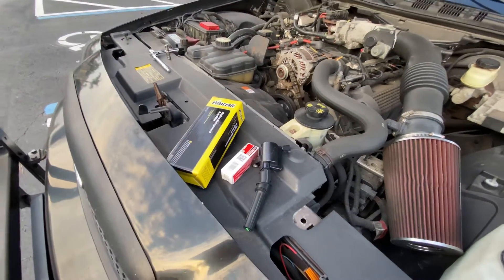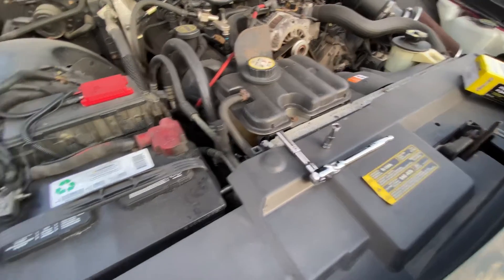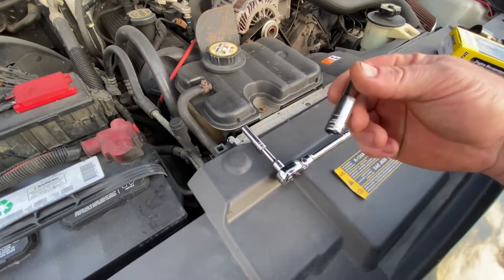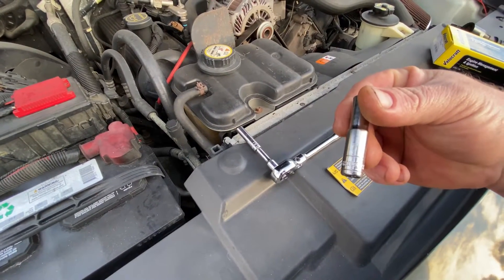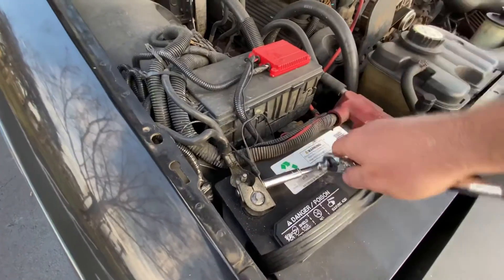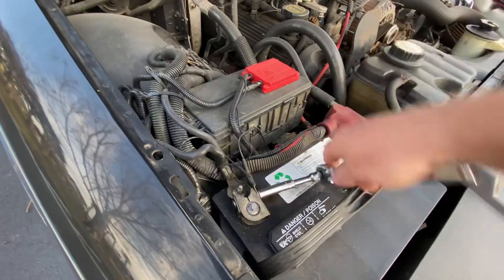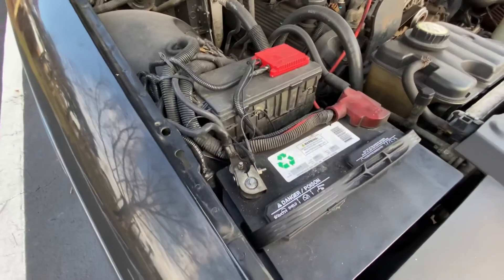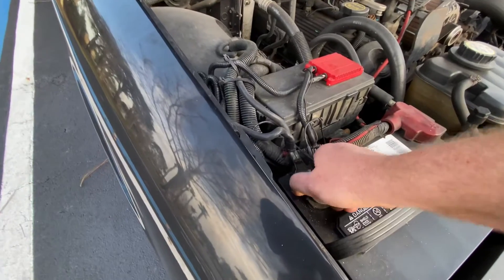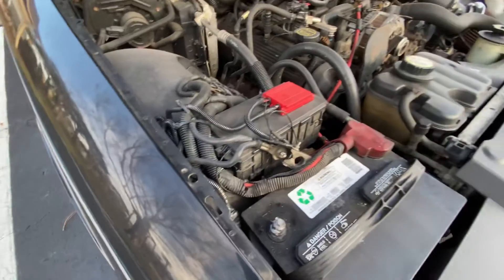All you're going to need is an eight millimeter to disconnect your battery — if your battery terminals are like this one. You're also going to need a seven millimeter for taking off the coil pack. So we're going to go ahead and disconnect the battery. I'm going to do the negative, unscrew it real quick, place it out of the way, and then we'll go ahead and get to the coil pack. Battery's out of the way so it doesn't touch — and there we go.